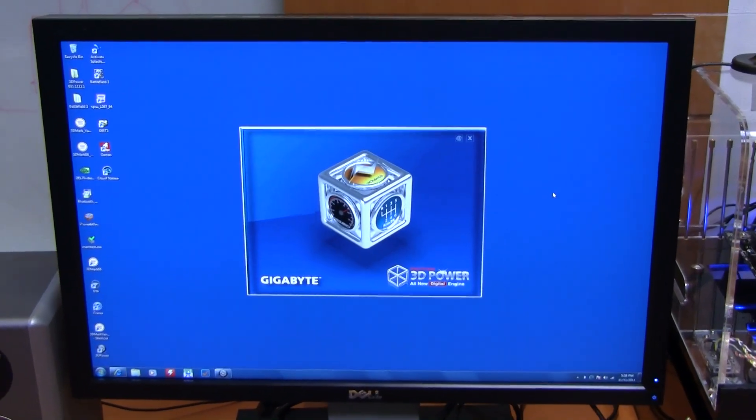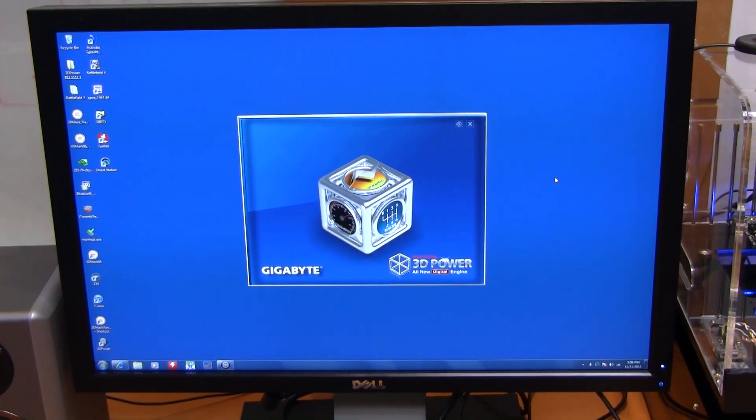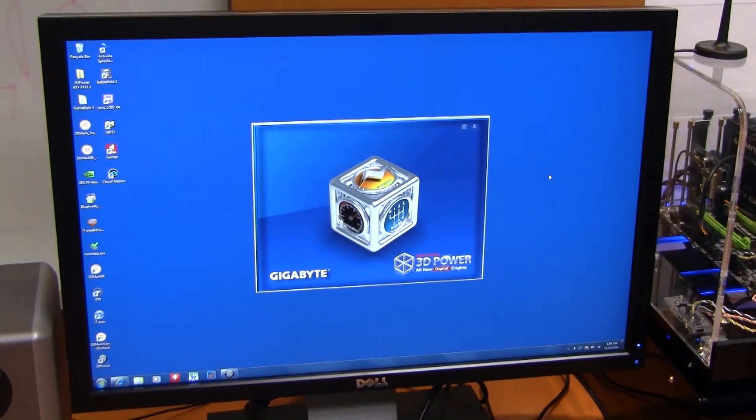We're here at Gigabyte today to take a look at some of the new features of their new X79 boards. What you're looking at here is the new 3D power interface. We have Stu here from Gigabyte to help show us this.